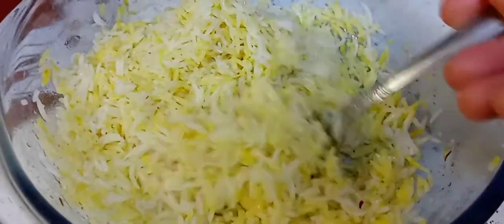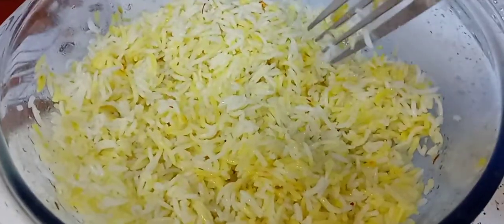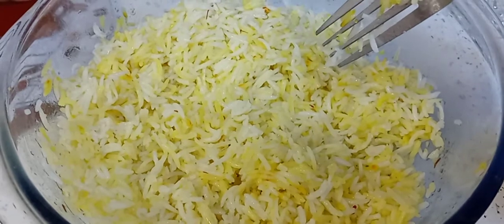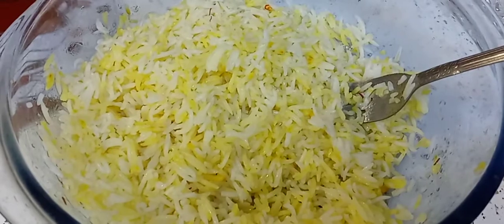So if you have any questions, please let me know. I will never buy this rice again. Royal, what is up with this? It's not very aromatic. So yeah, I'll see you guys in the next one. Take care.